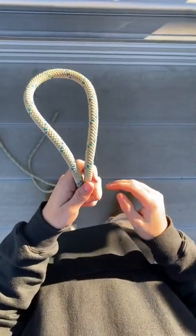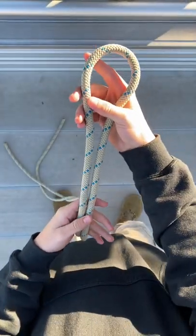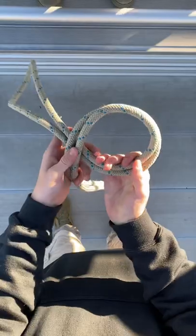Okay, so this knot is called bowline on a bight. The first thing you're going to do is have your rope looped. You're going to take it, get some slack, and make a loop.